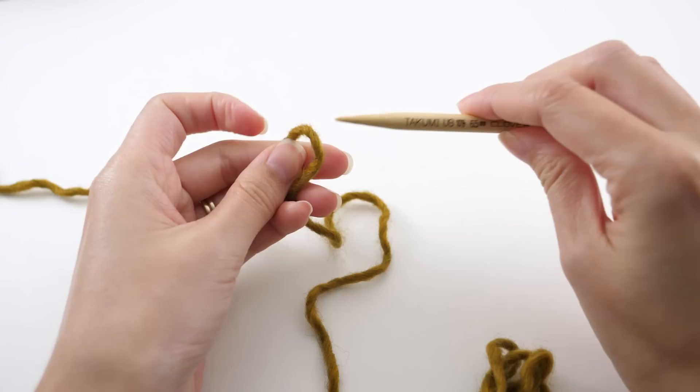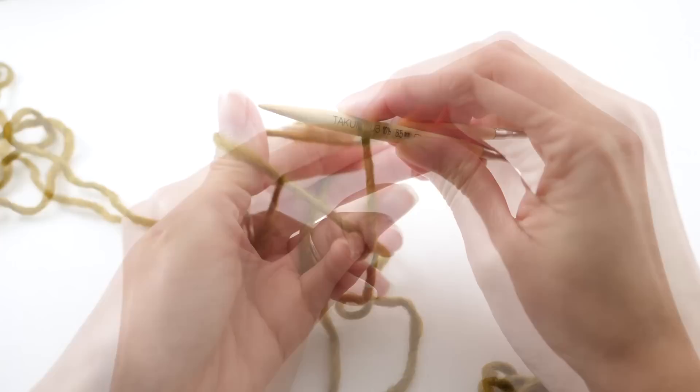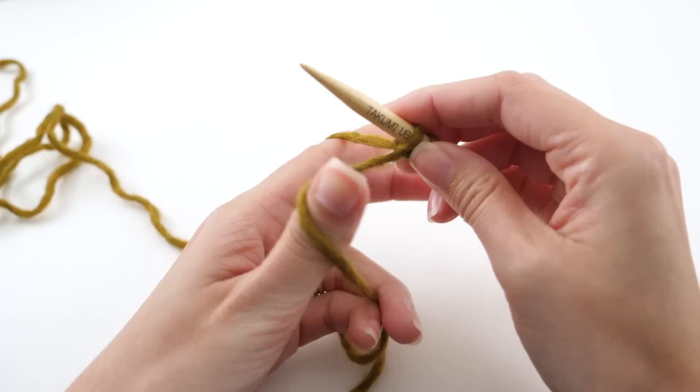Take your needle and allow the yarn to loop over it. Steady it with your finger. Gather it up in your hand, then swing your needle around, grab the loop on your thumb, swing it back, grab the loop on your finger, and then release the thumb strand over the tip of the needle. That's the long tail cast on.